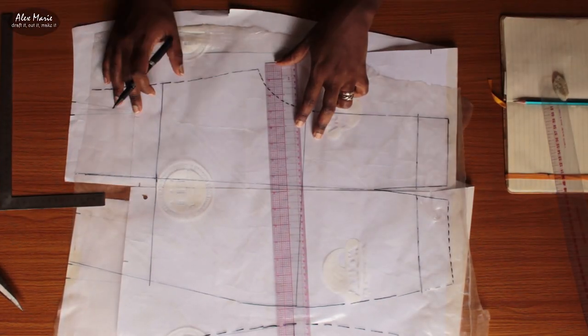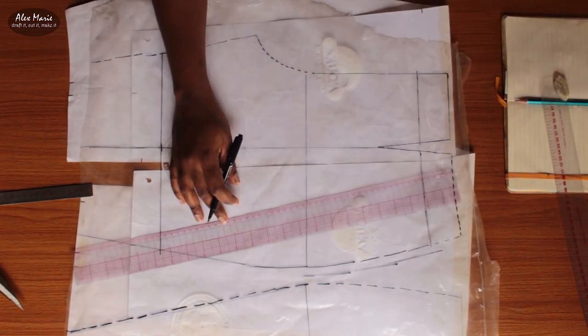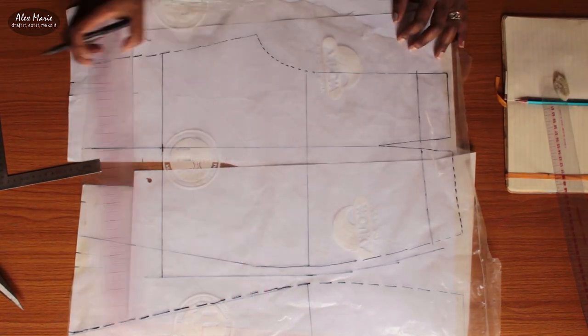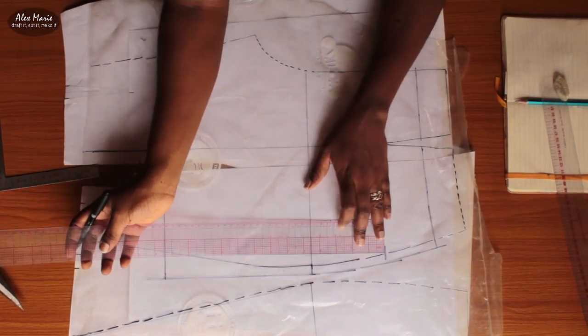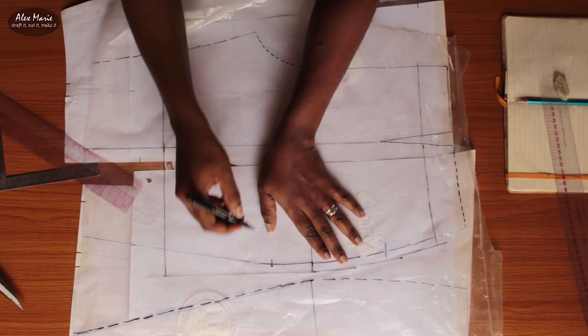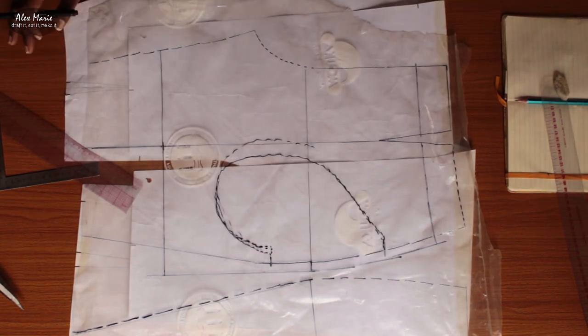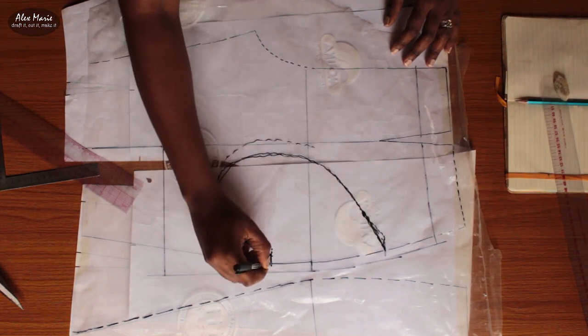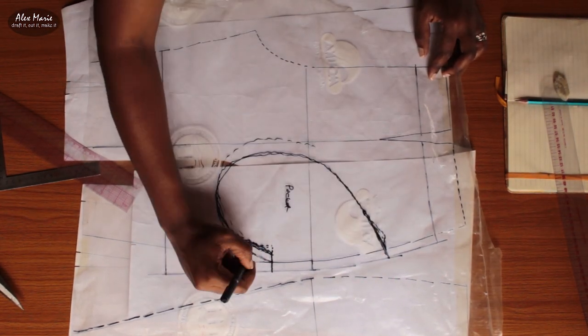Now I'm modifying my pattern. I'm lowering the waist by two inches, just below the belly button, and adding about two inches of ease. I'm also straightening out the waistline and marking where I'm going to put my pockets. I'm going to freehand the pockets — get the shape and dimensions I like. I don't want them to pass the center front seam.